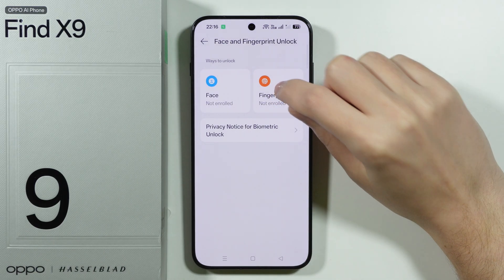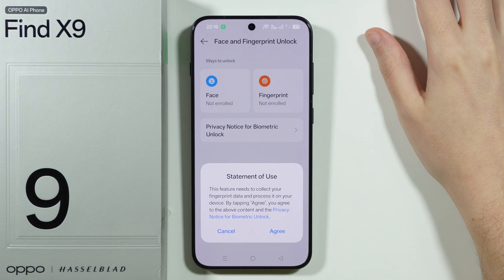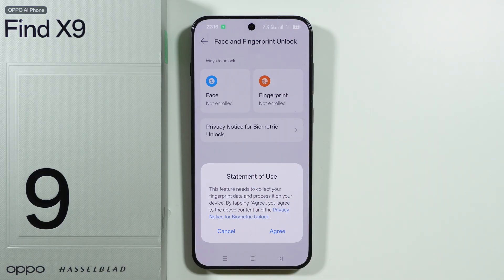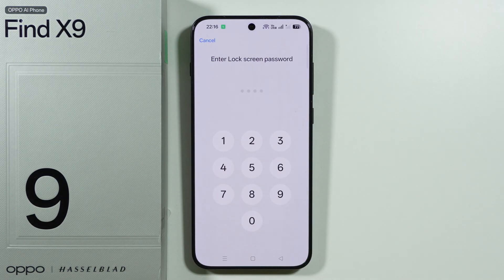Now in here we want to choose Fingerprint. In order to set up a fingerprint sensor, you need to have a screen lock password, so if you don't have one you will be asked to set it up first.